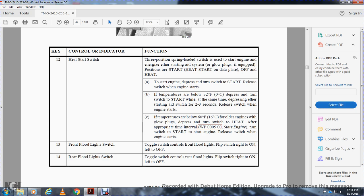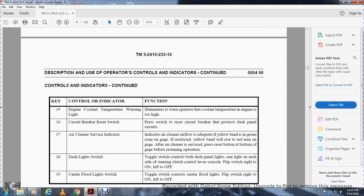The engine cooling temperature warning light alerts the operator when the cooling temperature is too high. The circuit breaker reset switch resets the circuit breaker that protects the dash panel circuits. The air cleaner service indicator shows if the air cleaner airflow is adequate — yellow band is the normal zone on the gauge. If restricted, the yellow band will rise into the red area on the gauge. After servicing the air cleaner, reset with the button on the bottom of the gauge before resuming operation.